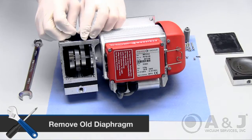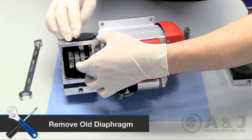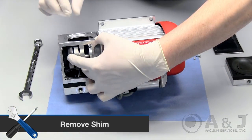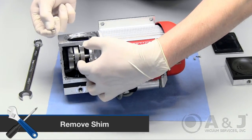Flip up the sides of the diaphragm and unscrew with your hands. Put the shaft in the highest position to get better access to the old diaphragm and securely remove the shim. Place the shim to the side.